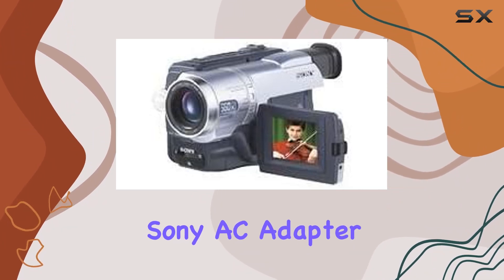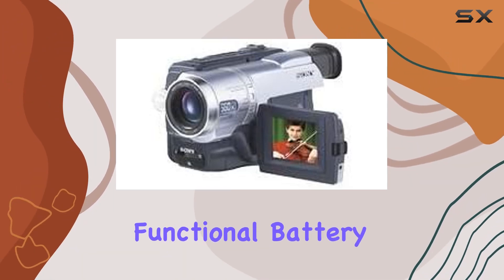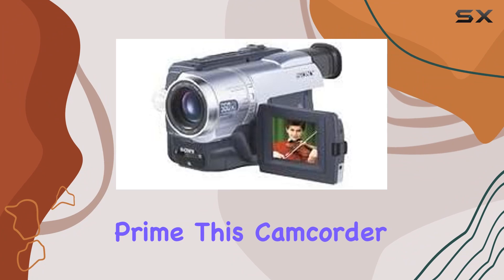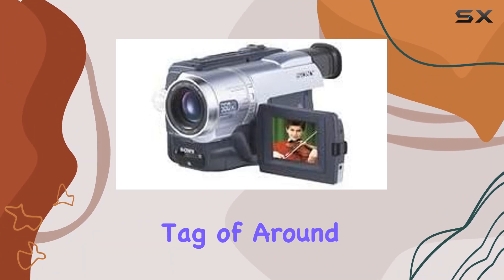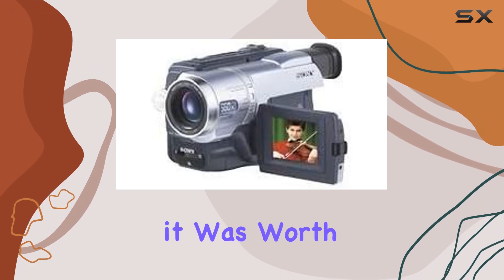The package includes the original Sony AC adapter, AV cable, and S-Video cable, along with a used but fully functional battery.